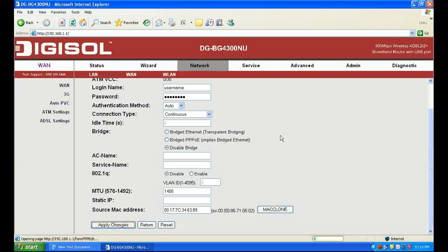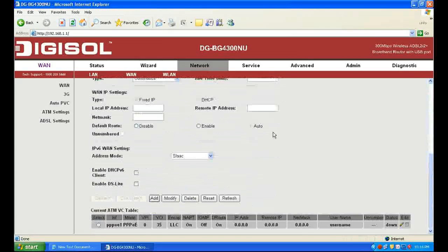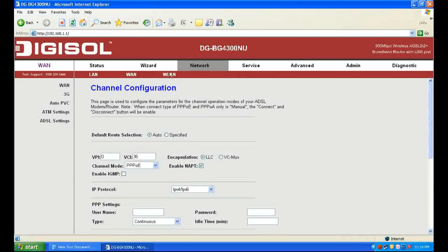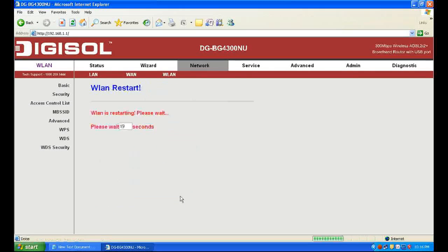Apply the changes and then click WLAN for Wi-Fi settings. Edit the SSID — this is your Wi-Fi network name. I am filling in BSNL as my wireless network name.